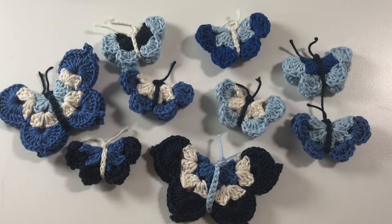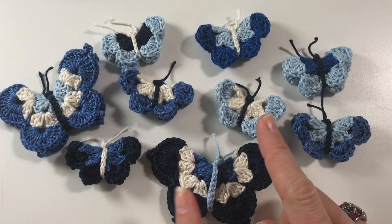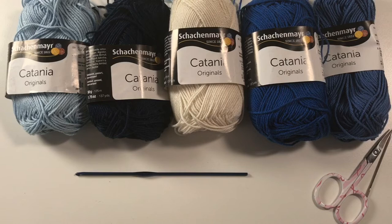Hi everyone, it's Anja here. I'm back with another video for Ophelia Talks and today we are making butterflies. You can see I've made quite a few, and in a previous video we made the small ones, so today we are making the big ones.